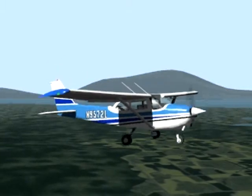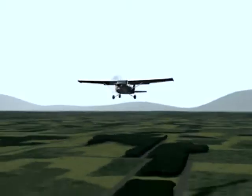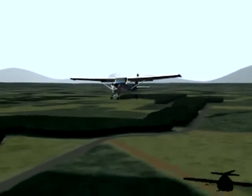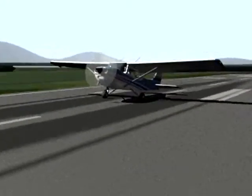Practicing power-off stalls at high altitude safely prepares you to land the aircraft. During landing, a power-off stall is used to break the aircraft's glide. The stall should occur as the wheels touch the ground.